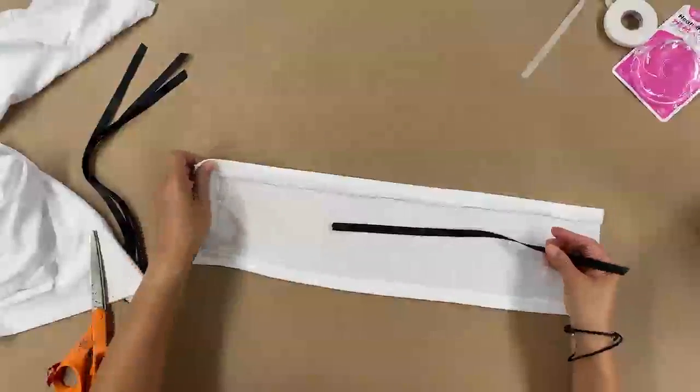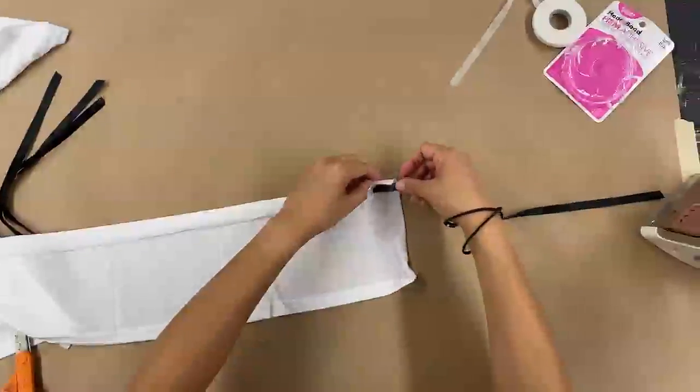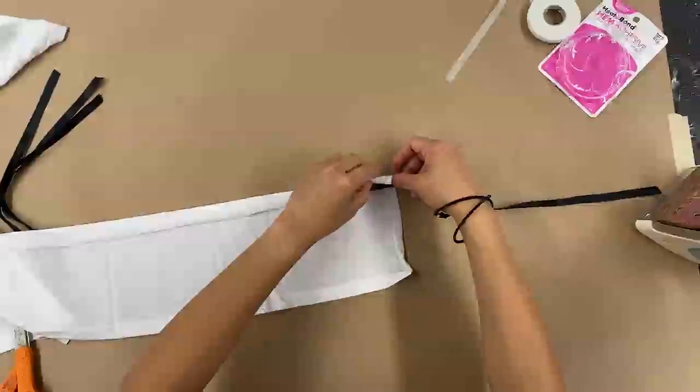The next step is attaching those elastic bands. If you can't get your hands on those, you can use items in your closet. If you have that really stretchy material, like old leggings or even a t-shirt, you can cut a strip — like a one-inch strip — and when you stretch it, it curls on its own, so you could even use this as a tie.